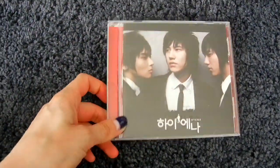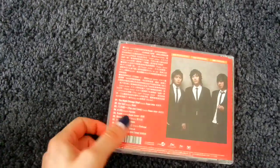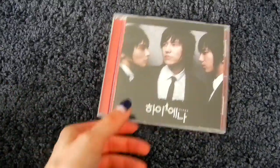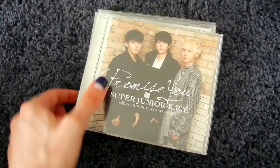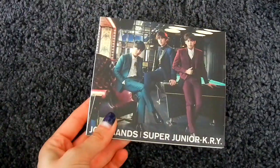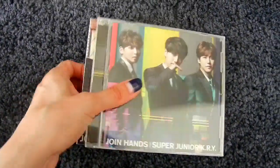Now let's move on to subunits. The first debuted subunit was KRY. The first thing they released is the Hyena OST, and this is the Taiwanese press so I can have KRY on the cover and it doesn't feel like a random drama in my collection. Then the first Japanese single was Promise You — here's the CD-only version, CD plus DVD version, and the ELF Japan version. Joined Hands is the second Japanese single — here's the CD-only, CD plus DVD, and the ELF Japan version.